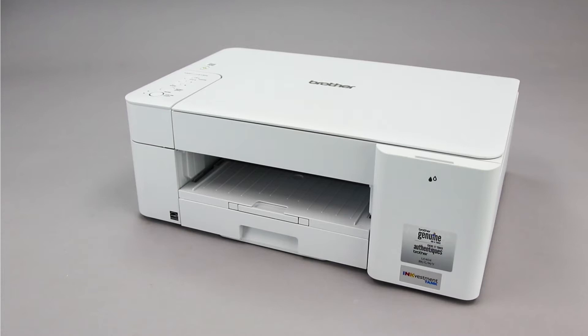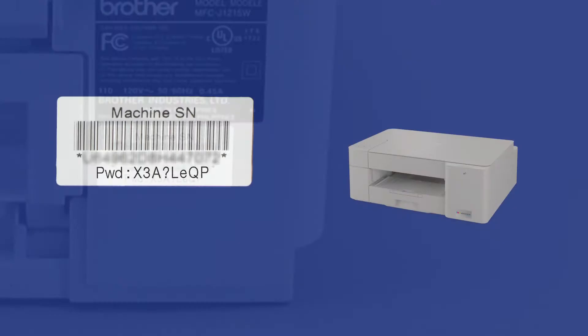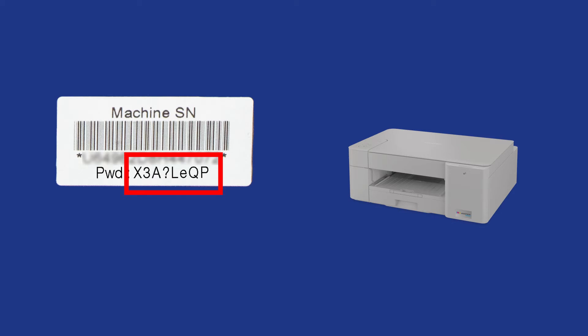If your machine was manufactured in 2020 or later, the password will be located on a label on the rear of the machine. Your password will be the characters to the right of PWD, and will consist of exactly eight characters.